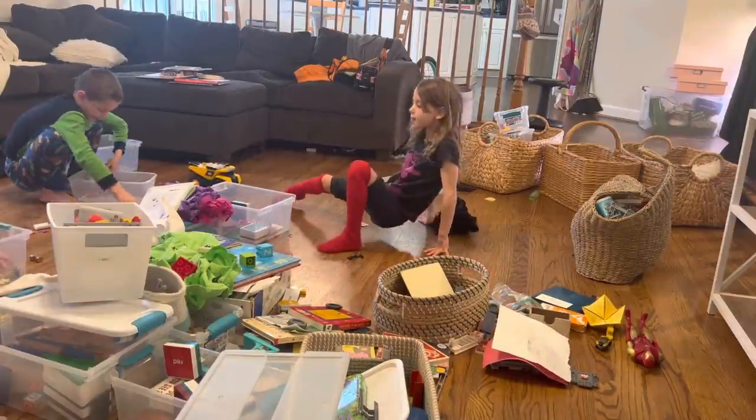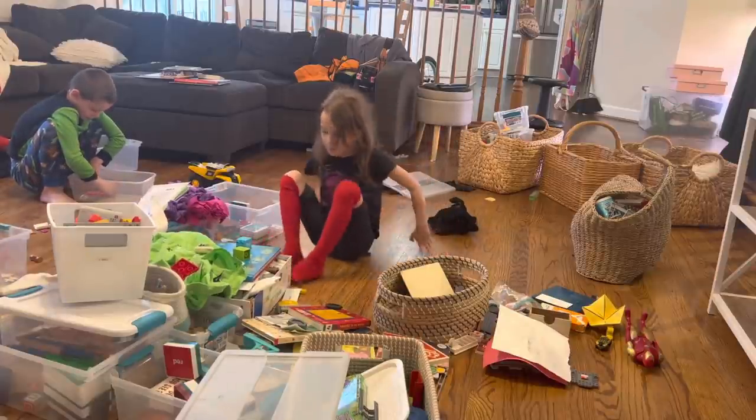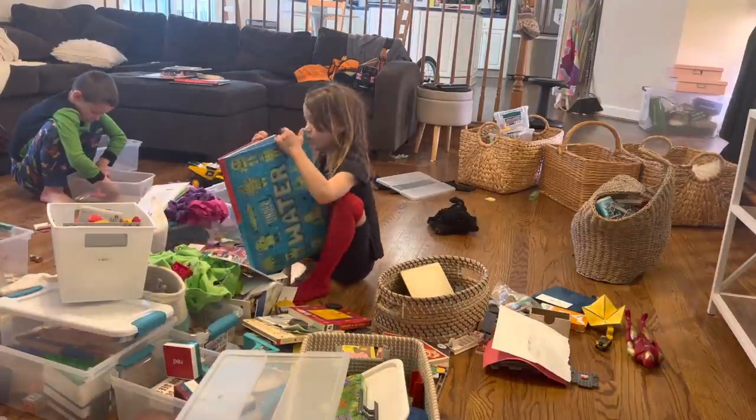We spent time playing and talking about how they wanted things to go back onto the shelf. It's been a really nice part of simple living — to be able to do a project like this for a morning and take our time without feeling rushed, because we allowed space and time in our day to make it enjoyable. We had music on, the kids took breaks and had snacks.